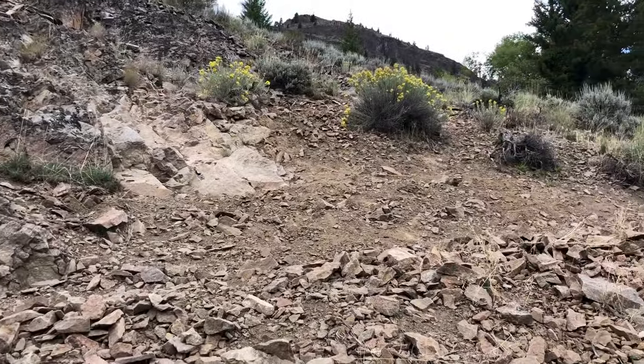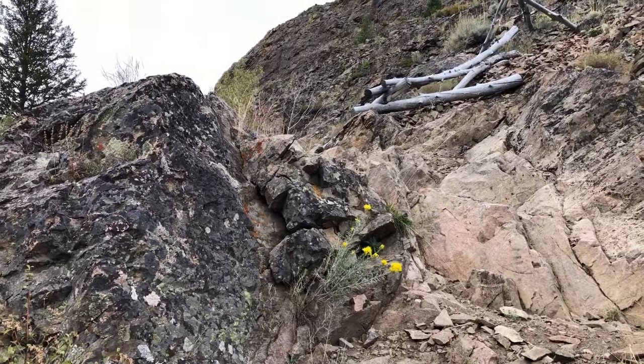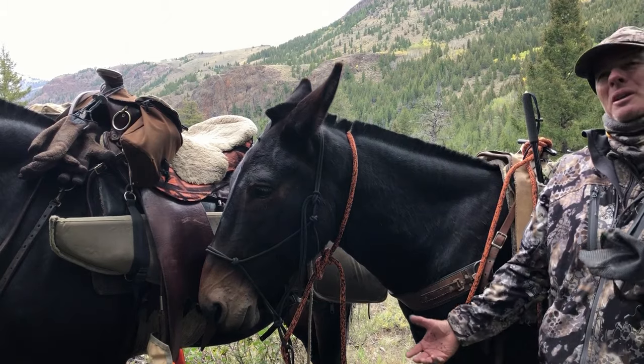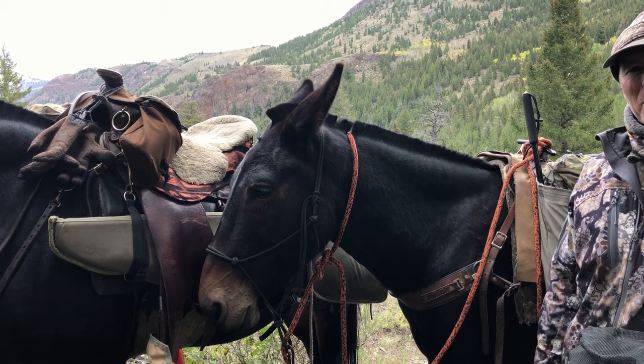Sometimes these trails get a little rocky and a little nasty, and you definitely want to have some good stock in these situations that's paying attention to the trail. Good afternoon everybody. It's a beautiful day up here in the Rocky Mountains. We're up here in God's Country today going for a little ride.